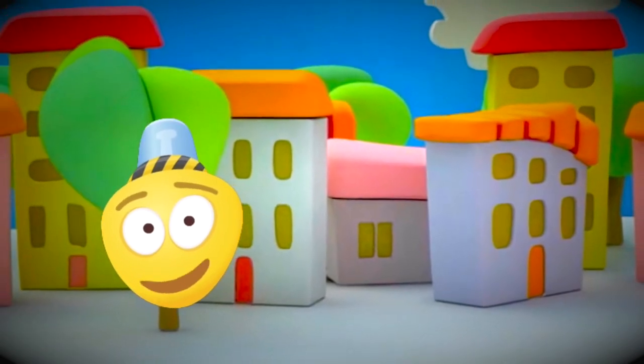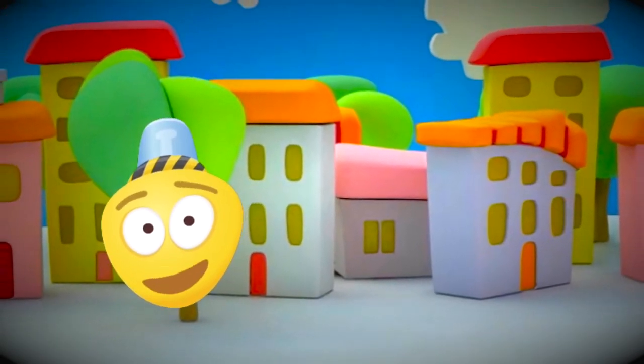Hi friend! My name is Bambu Jumbo and I'm happy you came to visit me. This is the city where I live.